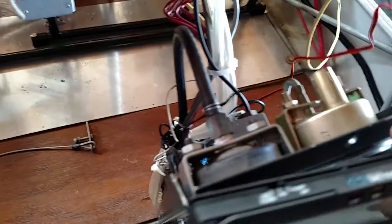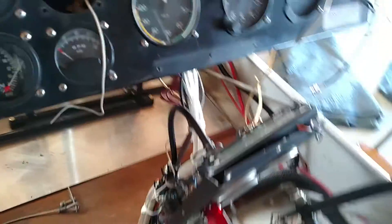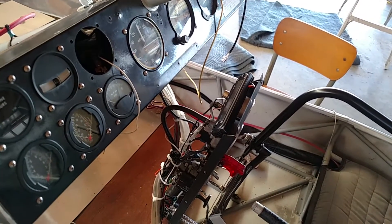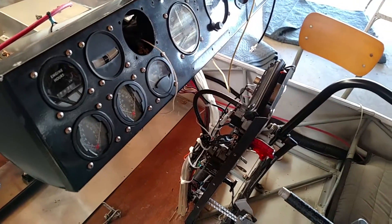I also installed this little voltmeter. It's going to end up going right there when everything is put back together. It's a little show chrome item made for gullwing motorcycles. It's got a clock, a timer, a voltmeter, an outside air temperature gauge, and an ice warning indicator.